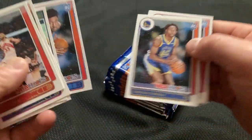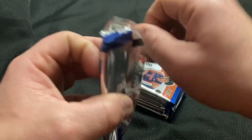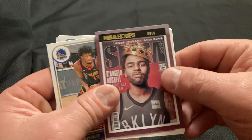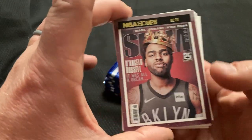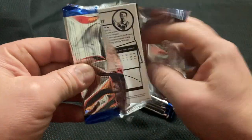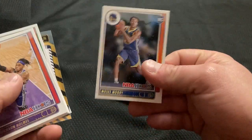Wiggins. Kaminga. Springer. D'Angelo Russell on the slam. Christopher and Evan Mobley. Breaking Flyer. Lewis. Moody.